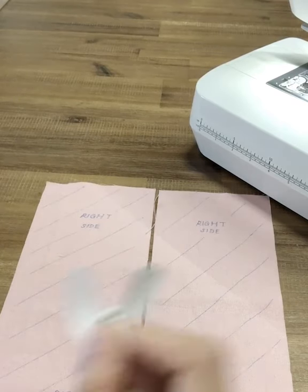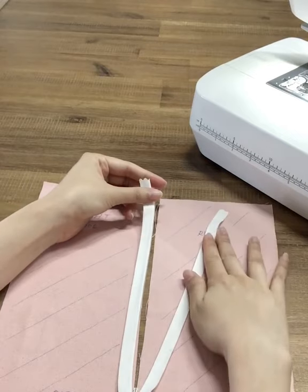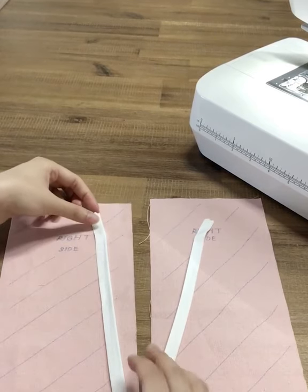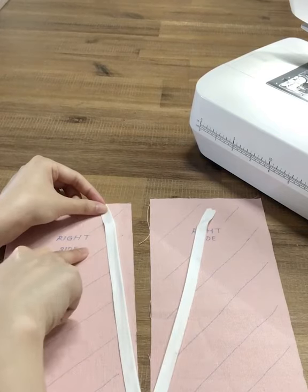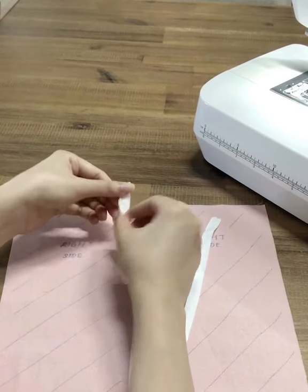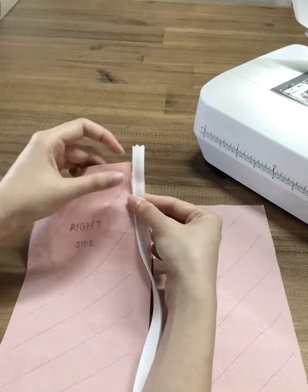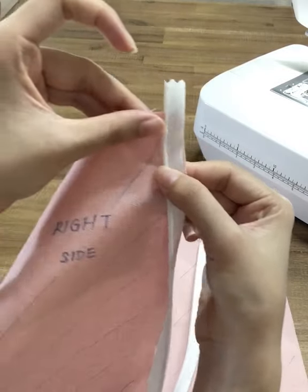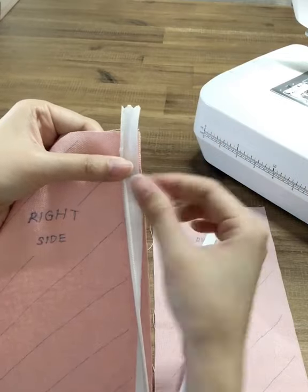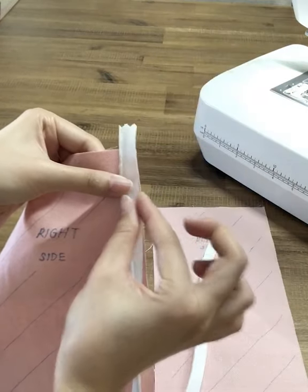Now I'm going to position the zipper right in the center and unzip it. This side will sew onto the right and this side will be onto the left. We're going to attach this zipper on one side first. To attach, simply flip the zipper teeth outwards. Depending on your seam allowance — if the top is 1 cm — then measure 1 cm from the top to the top of the plastic stopper. The side will also depend on your seam allowance, so I'm going to use 1 cm for the top and 1 cm for the side.